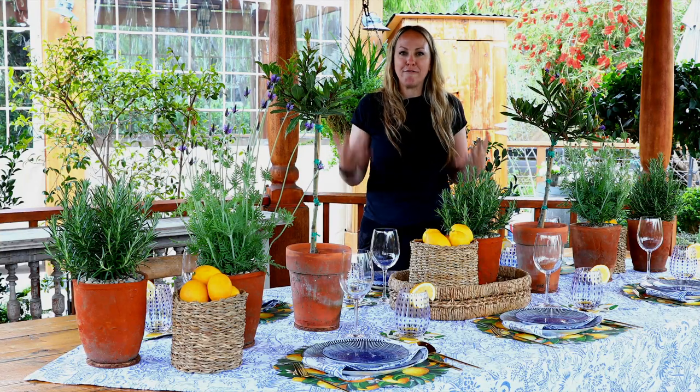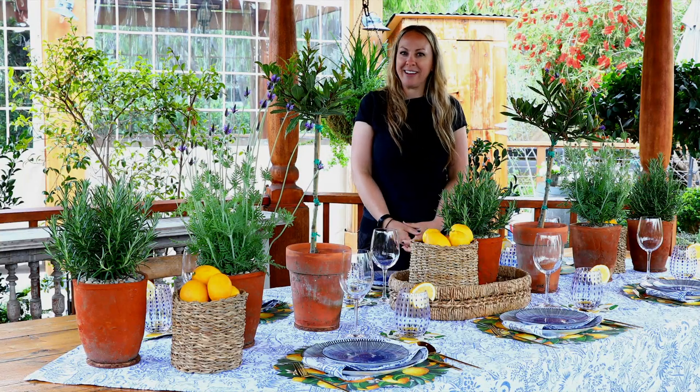Hi, I'm Emily, and I'm here to show you how to make a beautiful, fun, and vibrant table perfect for spring.